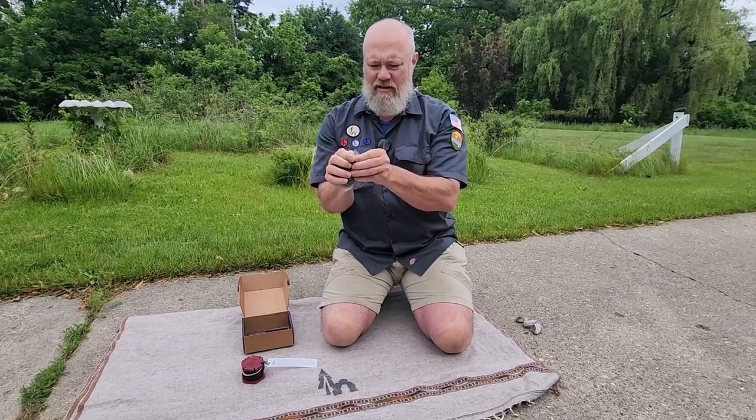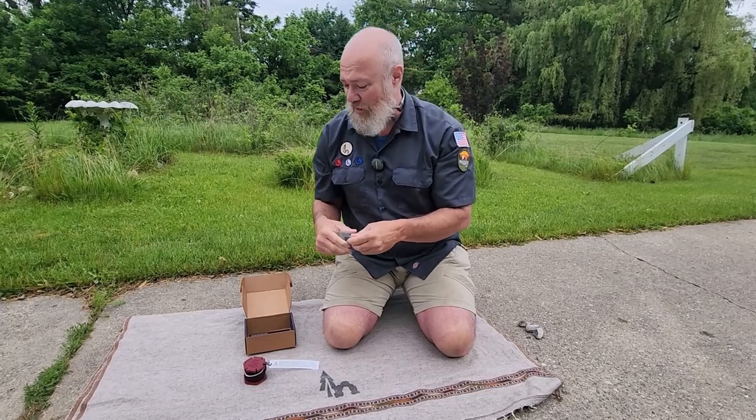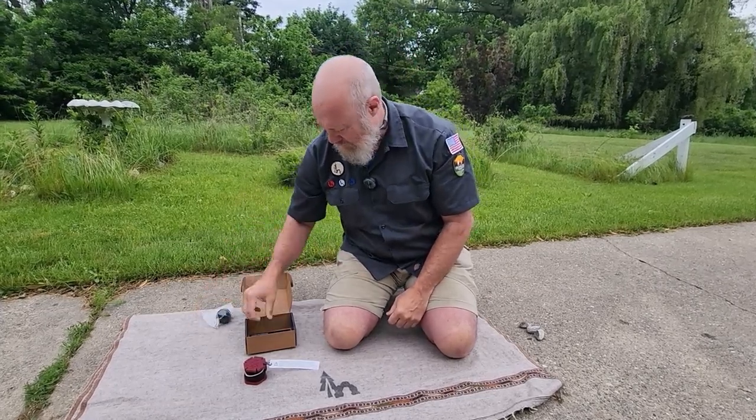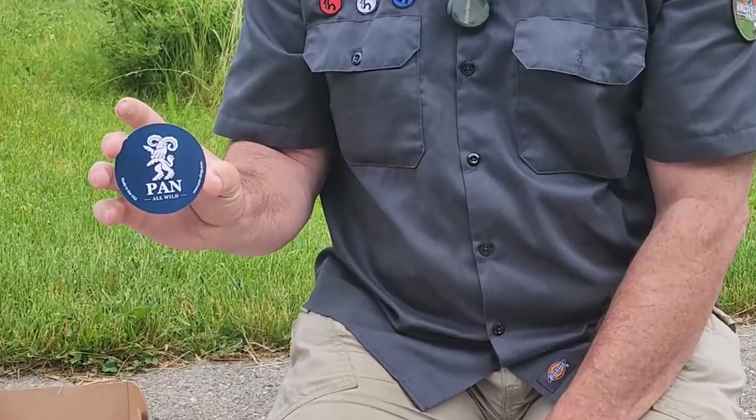That's probably a good idea. You can learn the sling like my four boys did — just at the river, letting them fling stones around until somebody got the hang of it — but that's not the best way. Also in the box is a little sticker from Pan All Wild Slings.